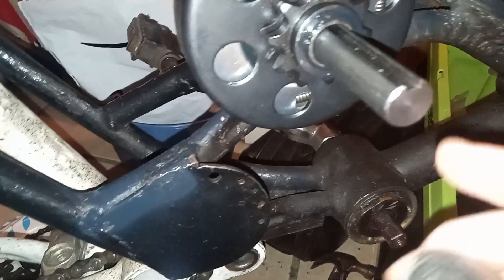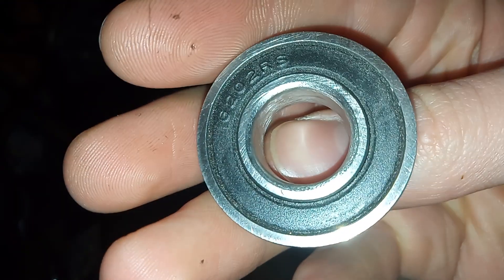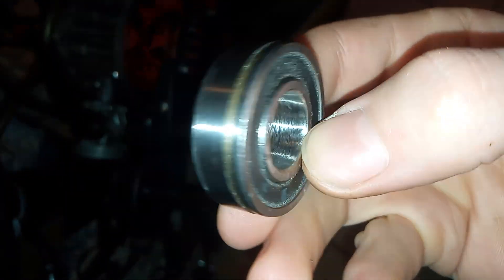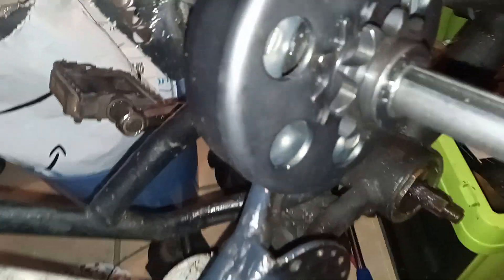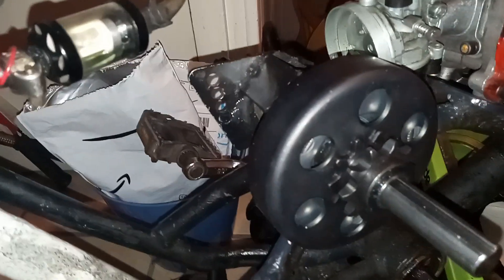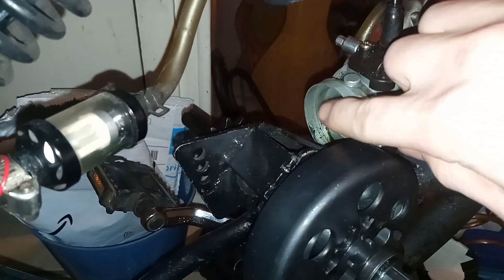Right now it's just kind of leaning on there so I can line everything up, but I need to work on boring out the inside. I've got this one kind of going — it's going to take a minute — so I gotta get at least two of them bored out, and then bore out the other two as well.